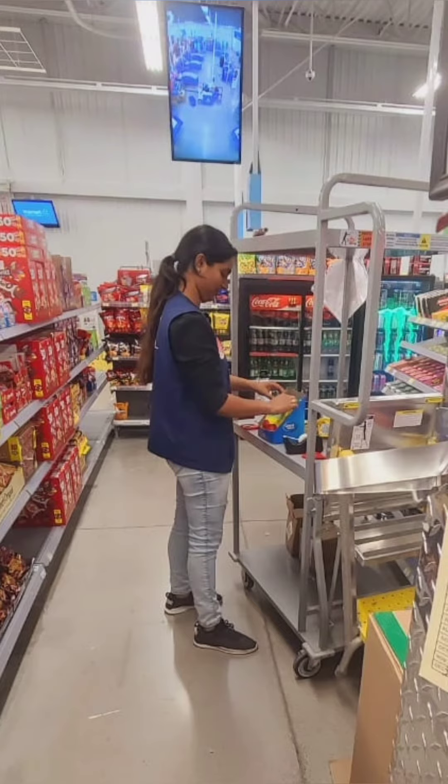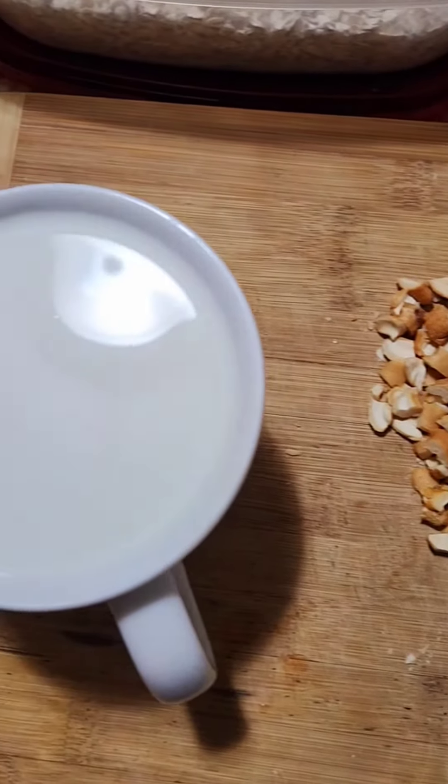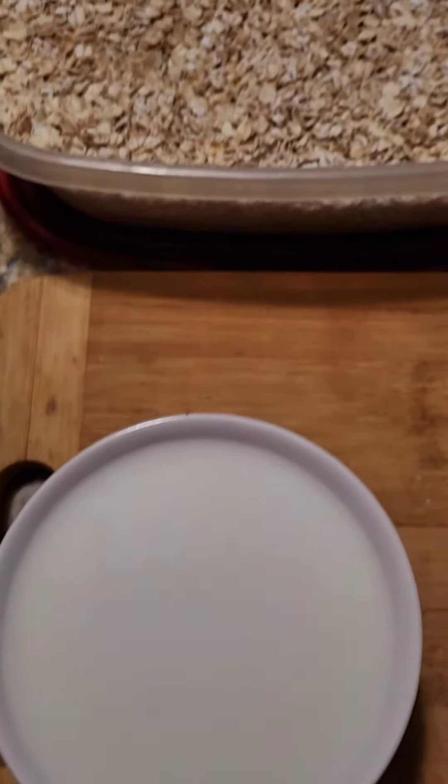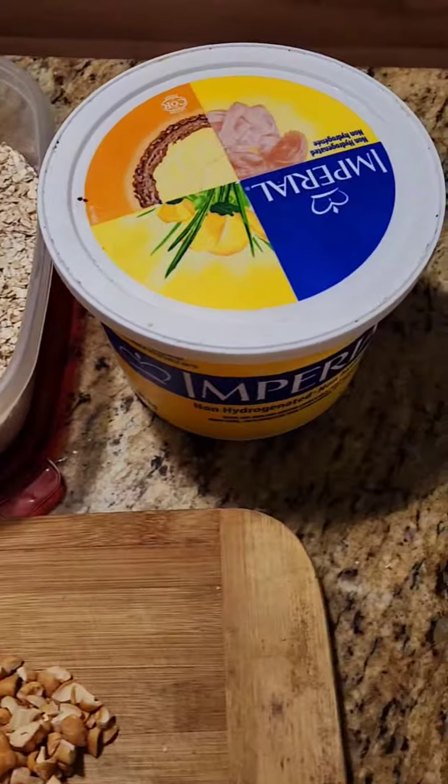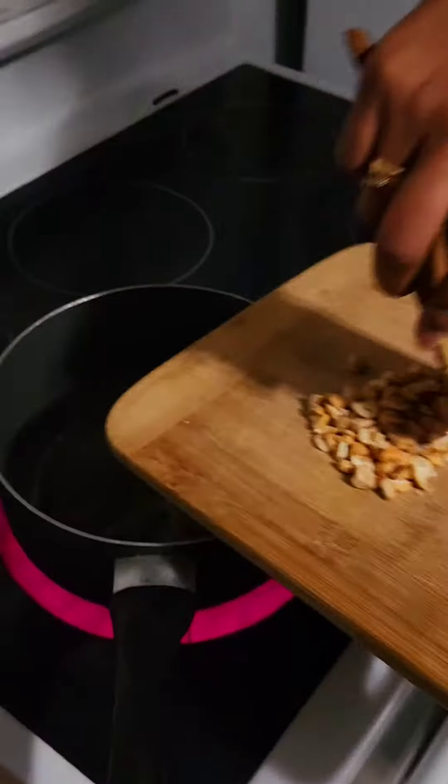So yesterday I understood that Onam is not the same for everyone. You have to pass Onam without even having Onam Sadhya. But I didn't want to skip Payasam, so I followed a very easy five-ingredient Payasam recipe which I got from my grandma.